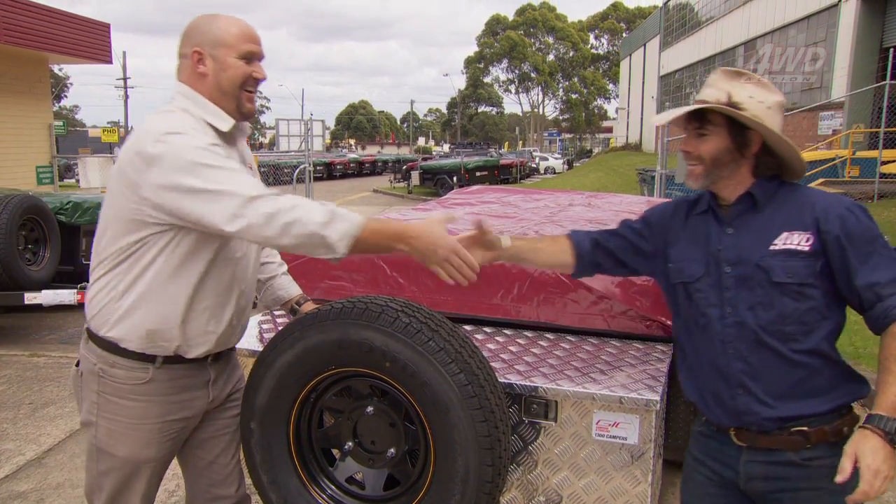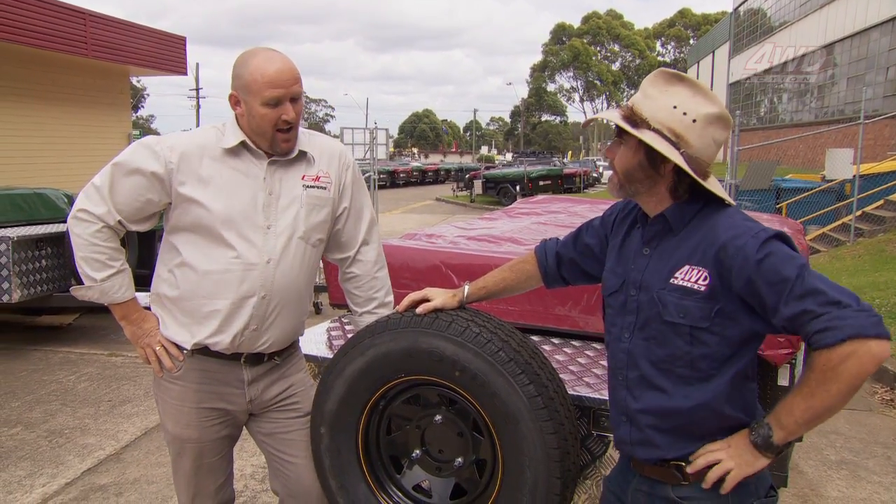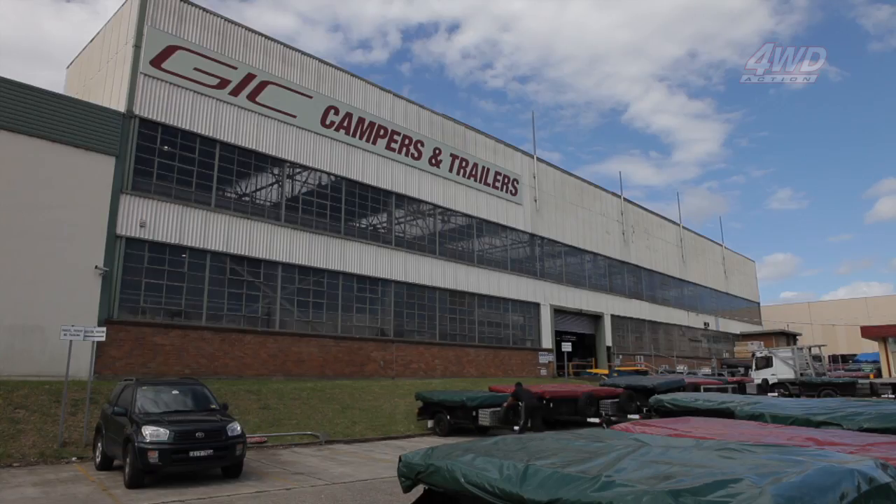Steve, mate, you are one hard man to track down. How are you, buddy? Good. It's been a long time — a few months. What are you up to? I'm in the factory for a while, just doing a bit of a pre-delivery inspection on a customer's trailer before it goes out today.